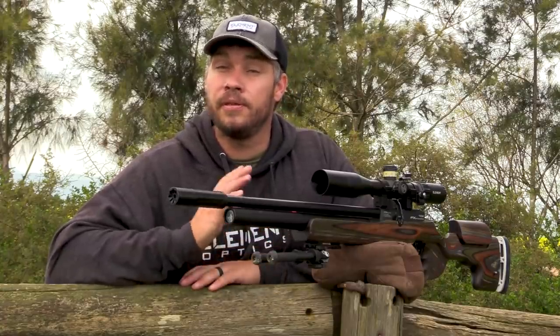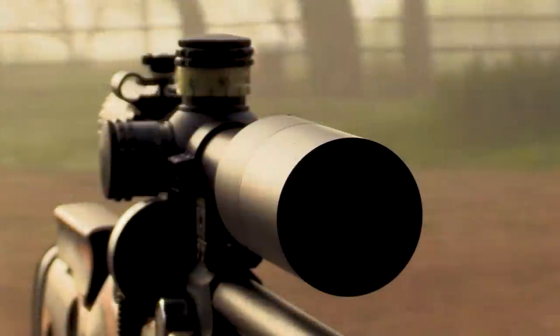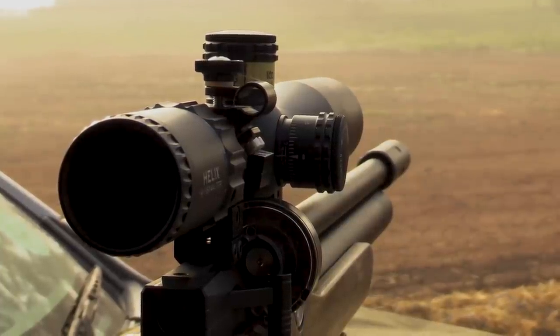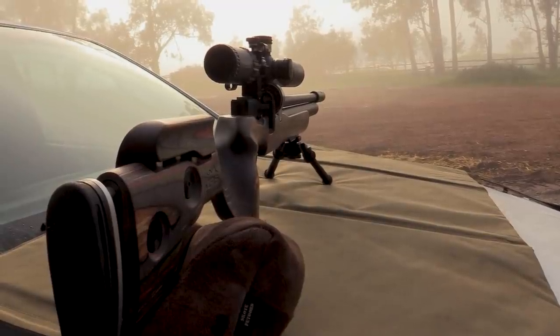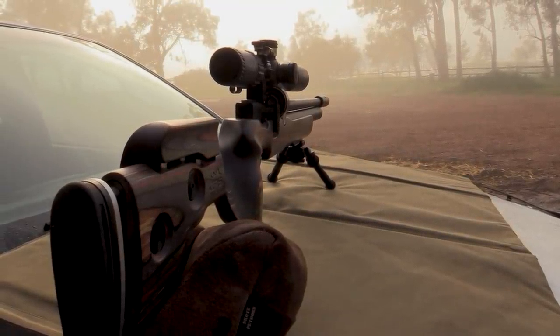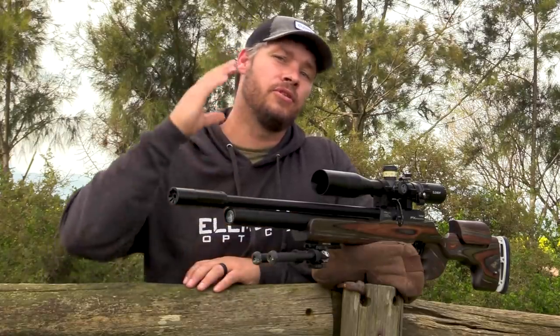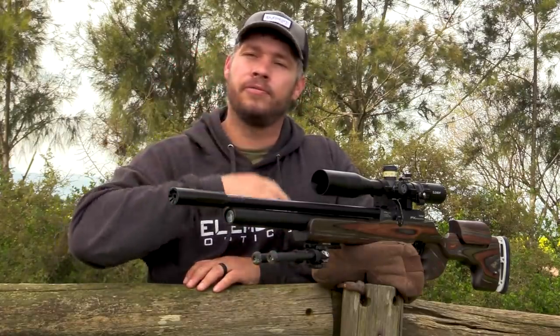The objective of this scope in the front is 44 millimeters in diameter. I can tell you this for sure that I've taken this out for early mornings and late afternoon hunting and it gives me a perfect picture even in low light conditions. For hunting, this is all that you're going to need, plus the combination of good glass inside is perfect for this setup.